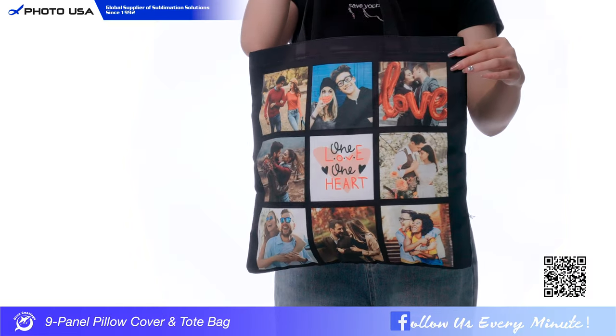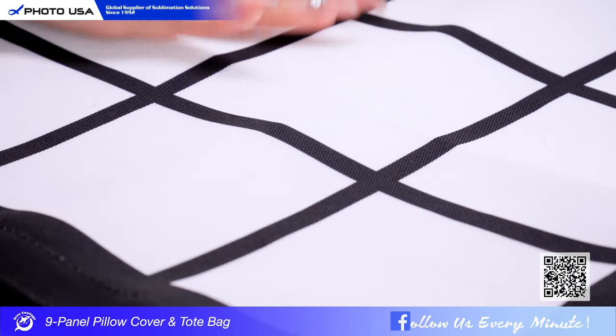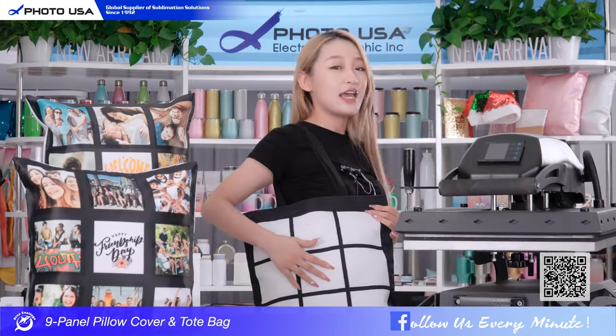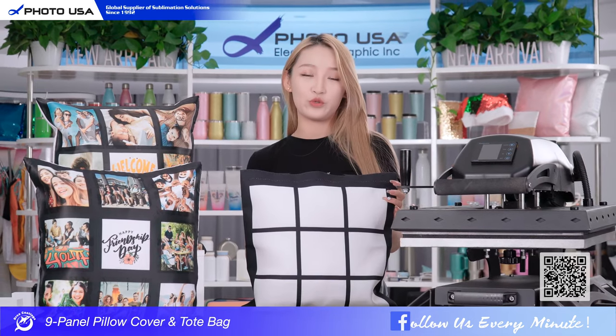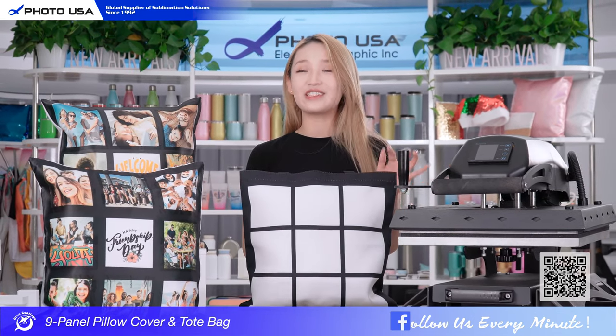For the tote bag, it's really a fashion accessory to carry your daily necessities. You can use it for shopping, work, parties, or school. Okay, now let's make a unique tote bag together.